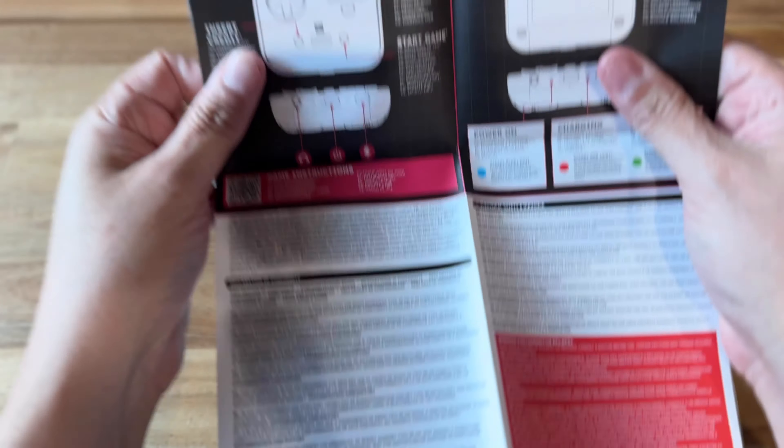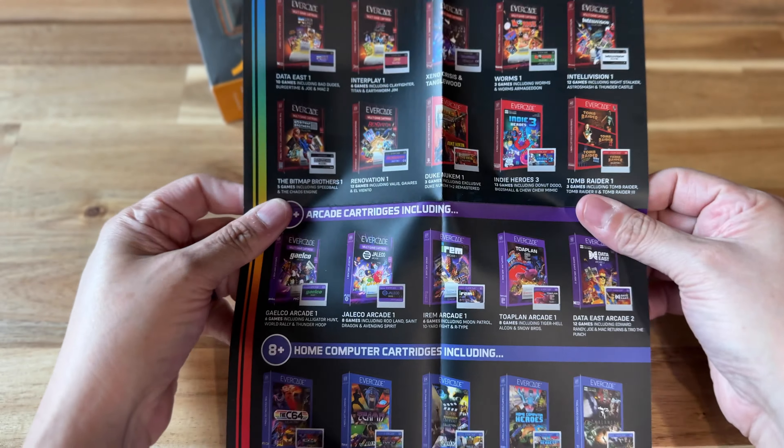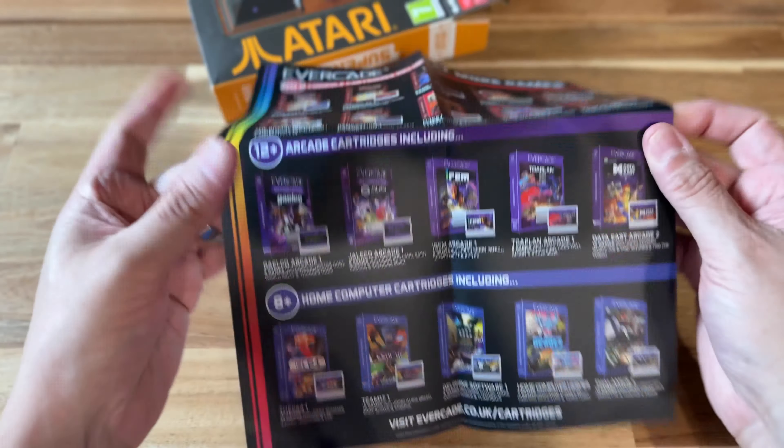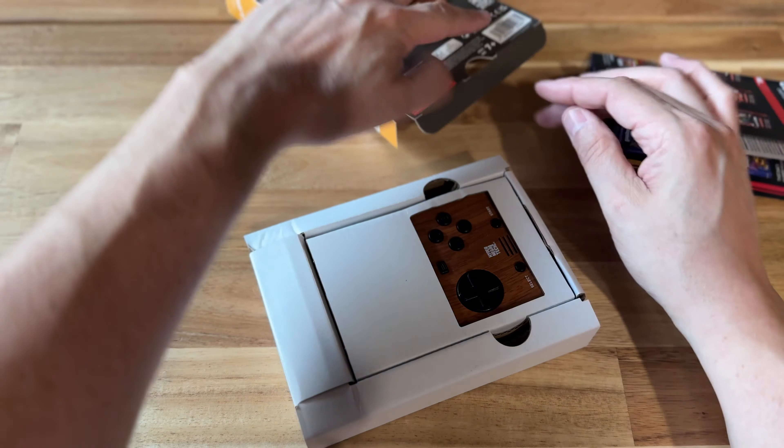It's the same system inside, internally, with the same games. All that's the same — the only thing that's different is the aesthetics. And that actually made more sense to me, so I went ahead and got myself this limited edition.